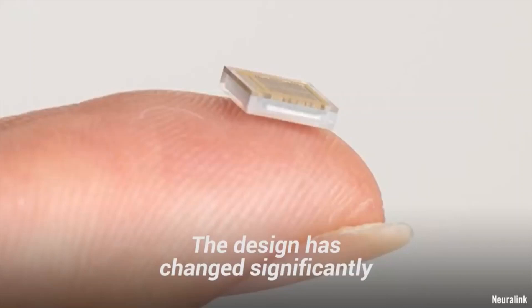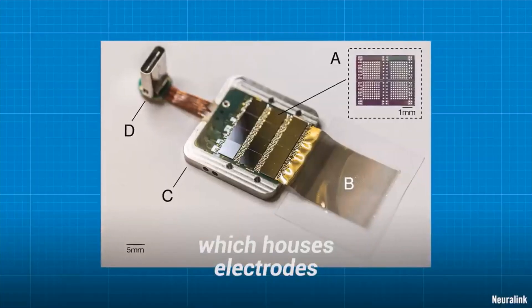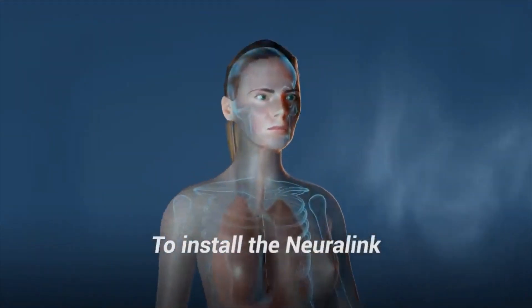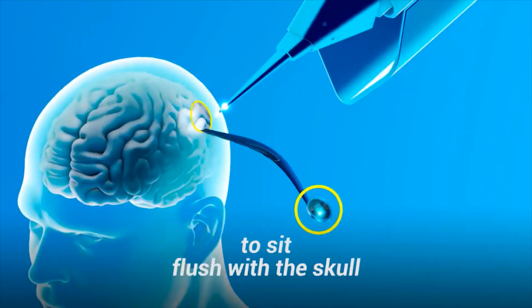The design has changed significantly and now resembles a small coin, around 8 millimeters in diameter, which houses electrodes that are about 1/20th the thickness of a strand of hair. To install the Neuralink, a tiny piece of skull is removed and the Neuralink is slotted in to sit flush with the skull.